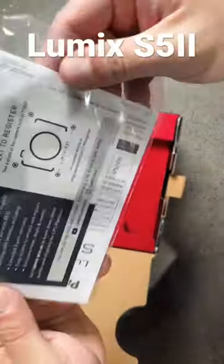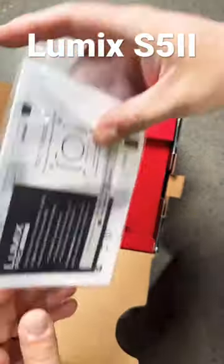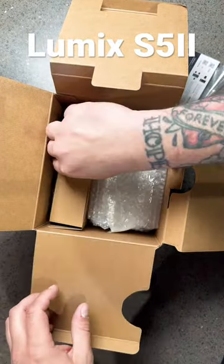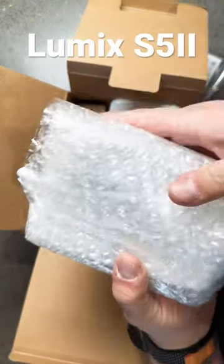Ooh, paperwork and documents. You know, like on unboxing videos they're like, let's read every line. No. Very nice. It's the smell of my money leaving my pocket is what it is.